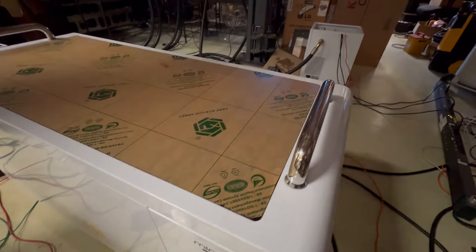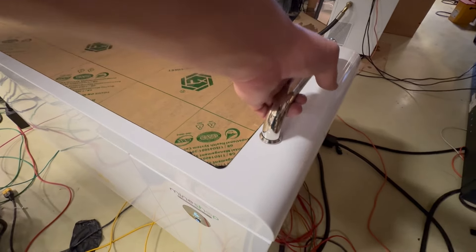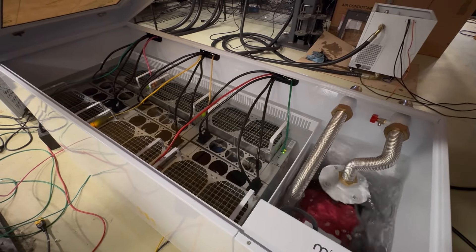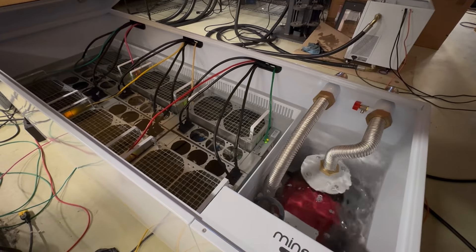These miners can be overclocked — and they are overclocked to 4,400 watts. You can see all of the mining here with the immersion liquid going around through the fans.